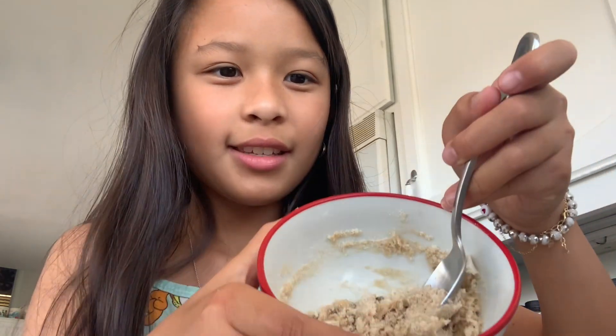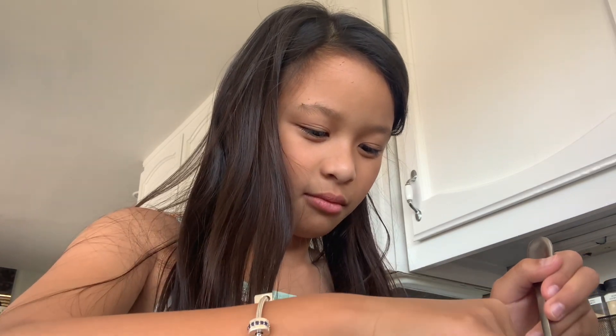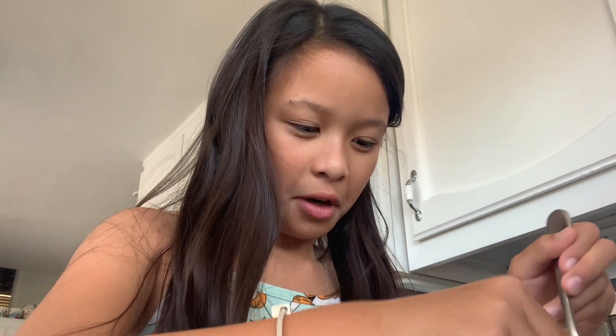Oh, look at that guys. I don't want to spill it. I'm going to stir and press the mixture together. I'm going to mix it up. It's very sticky.